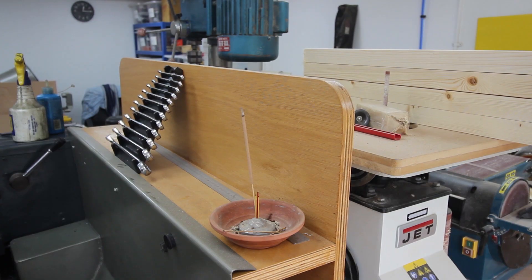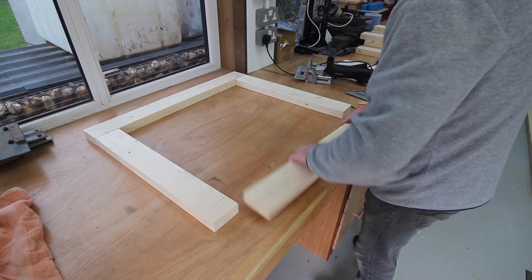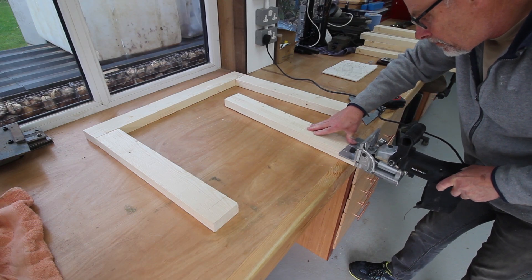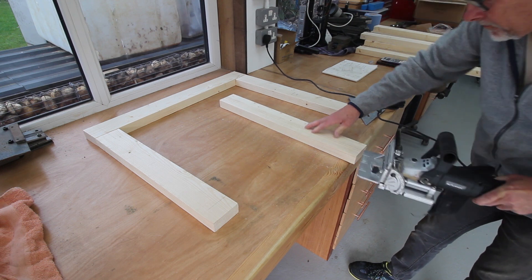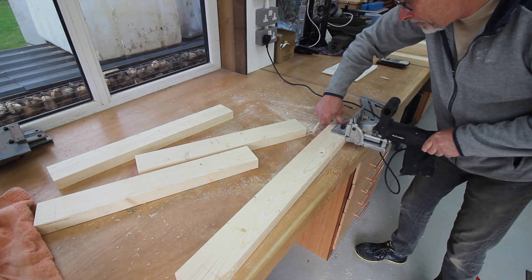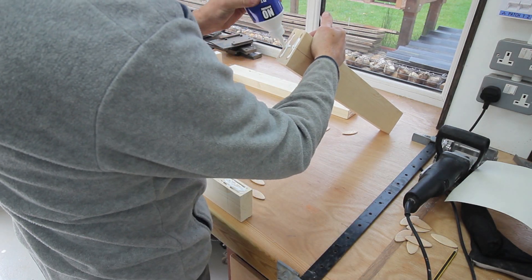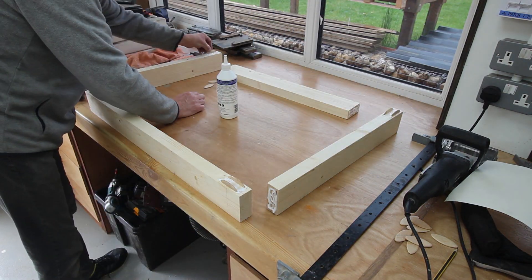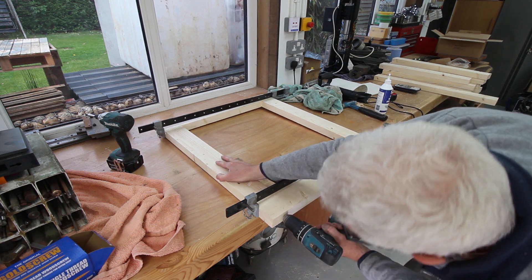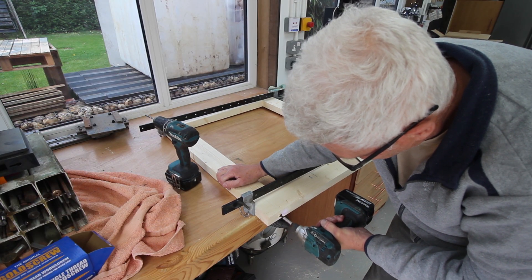I do like a joss stick — makes a workshop smell less like a workshop. For strength I used two biscuits in each joint. These are six inch, or 150mm, wood screws — I thought they would add a little bit of extra security for each joint.